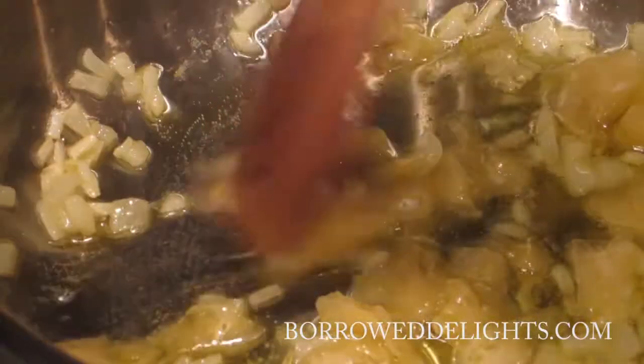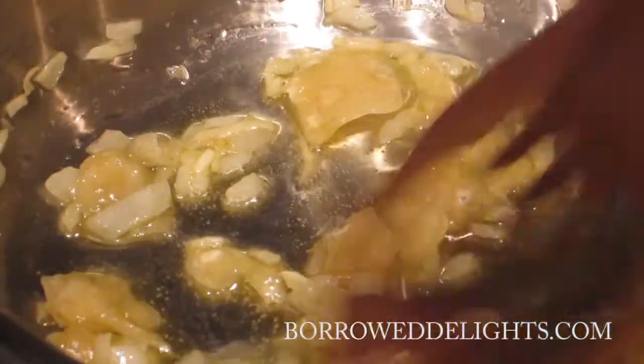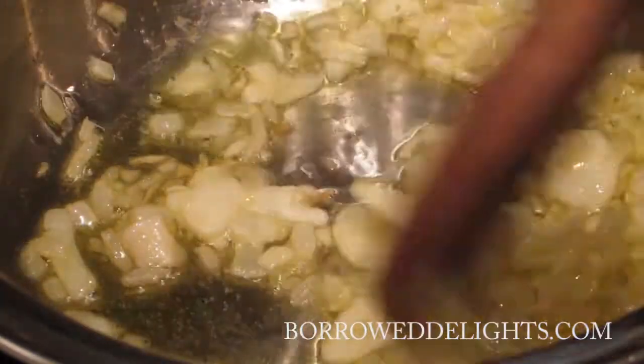Next I'm going to add in my garlic and I'm going to cook this for about 30 seconds or until my garlic becomes nice and fragrant.